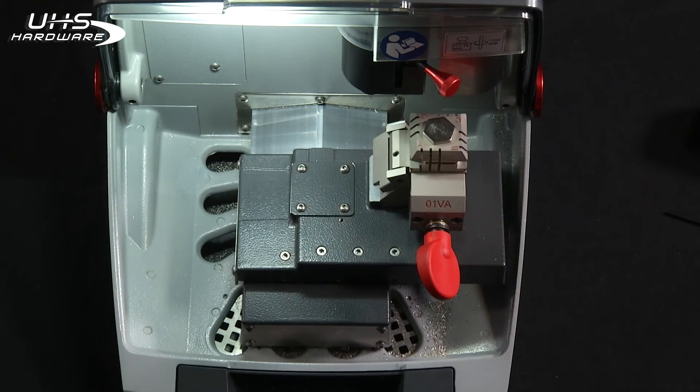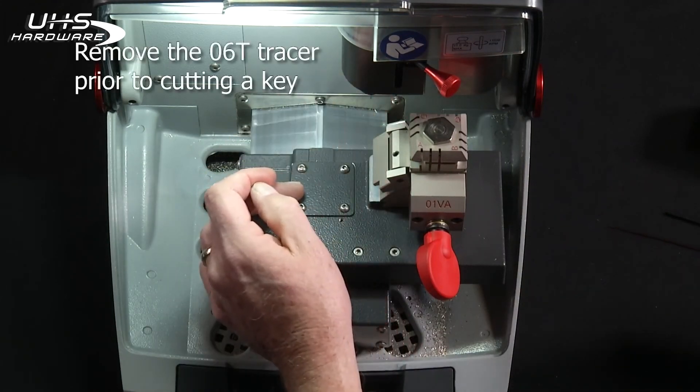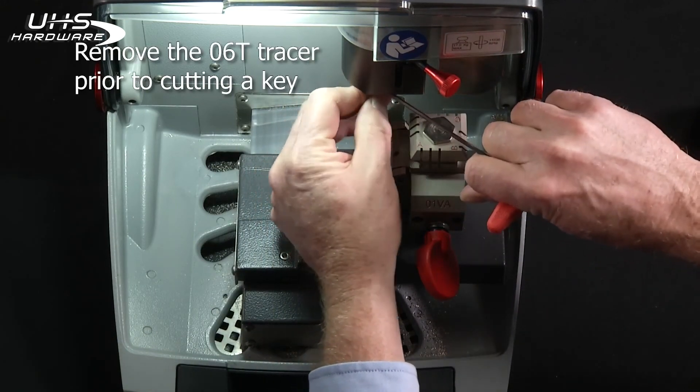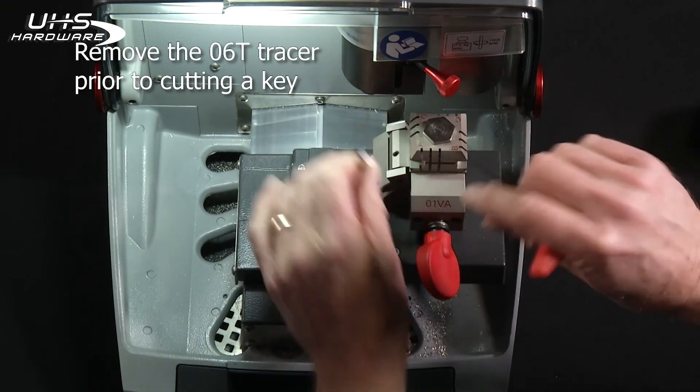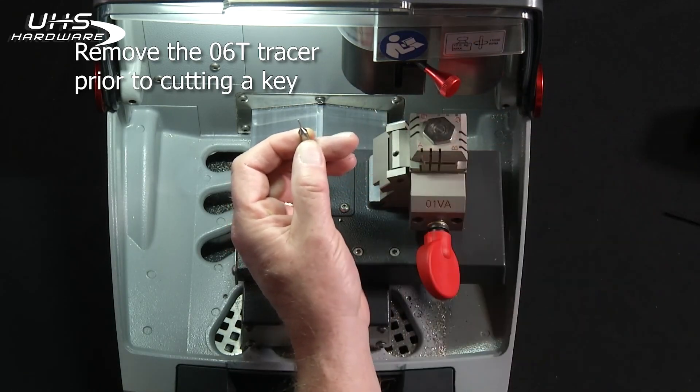An important point: you use the O6T tracer to do all of your calibrations. Don't forget to take that tracer out. If you attempt to cut a key and you still have the tracer in, it's going to break the tip right off.